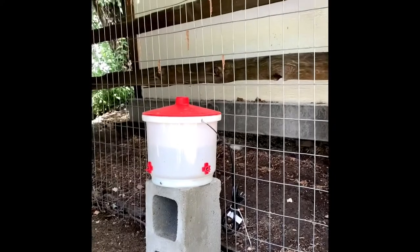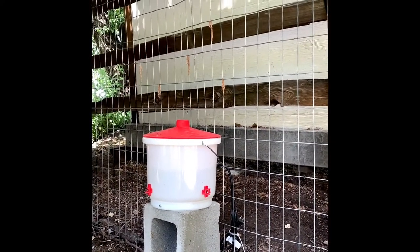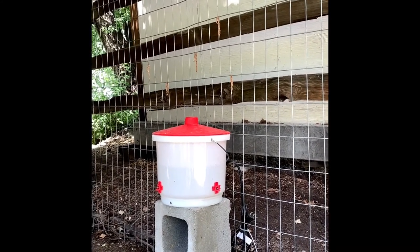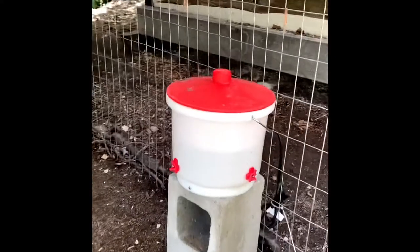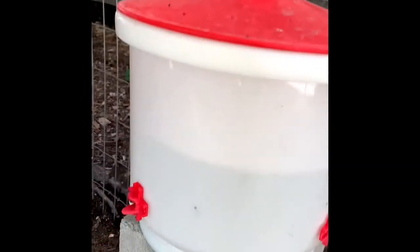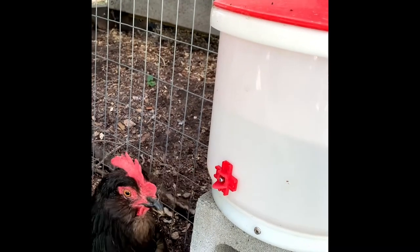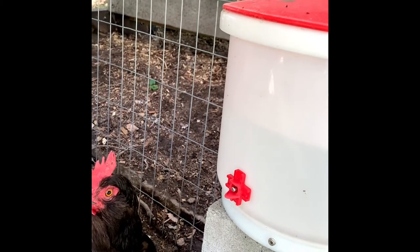Over here we have the waterer, and why I like this one is, first of all, it's heated. In the wintertime I can just plug it in — the base is heated — and it also is a nipple drinker, which keeps the water cleaner. It's a little bit insulated so in the summer it stays cooler and in the winter it stays warm. And here's Emily — she's going to show us how that works. The hens just go and peck at it and they get a little drink of water.